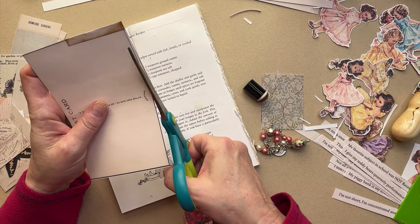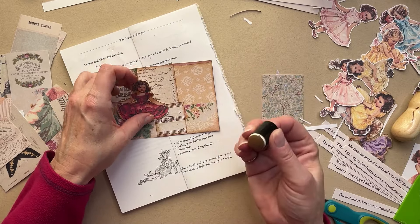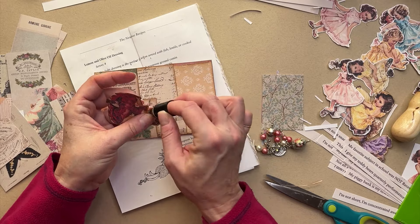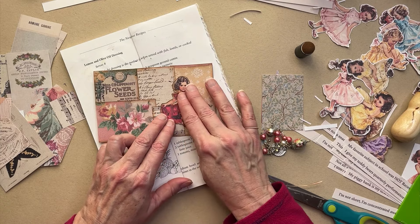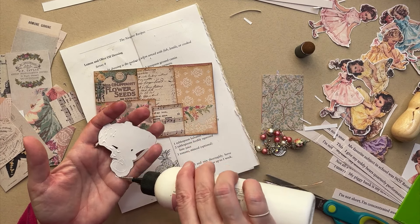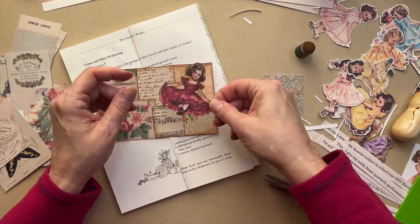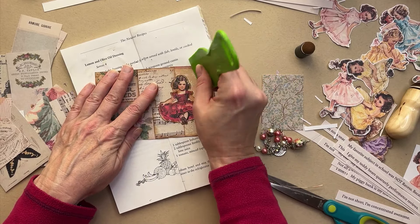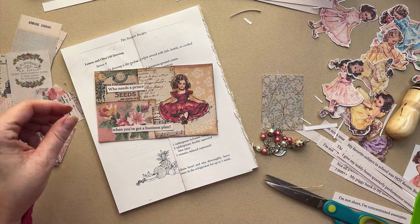Let me cut off these bits. Where do I want her to sit? This is the Scorched Timber, which might make her stand out on this side with that red. But I do like that there. She might be better there though — yep. And then maybe I can put a piece of ephemera over her head. All right, girl, your little party dress — perfect little party dress. Let's get these done.